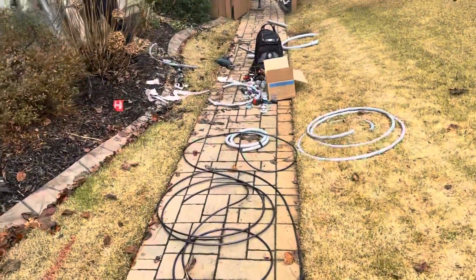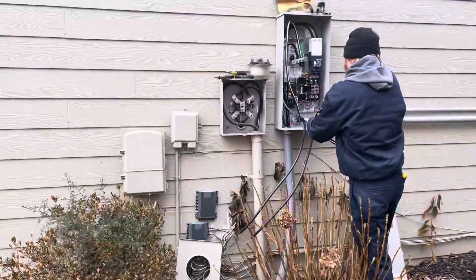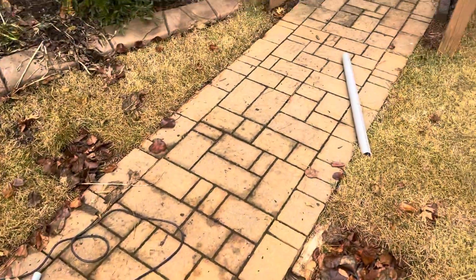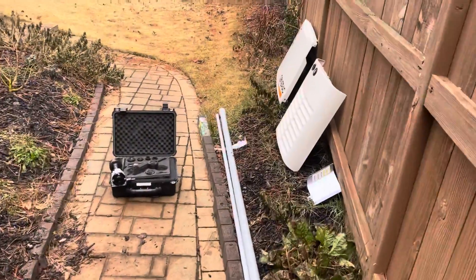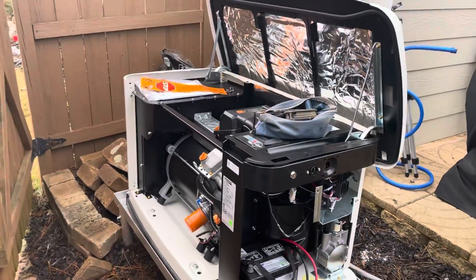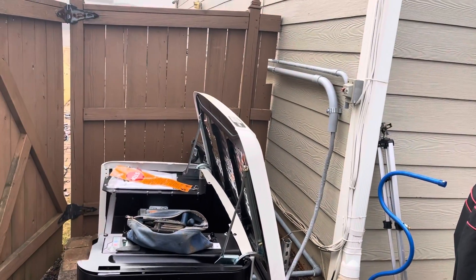We should be all set today. Putting in a new panel, the switch panel. We already got the gas hooked up. Anybody who thinks they can do this on their own — it must be an electrician. This thing had to get inspected, got the new power, about to paint that.